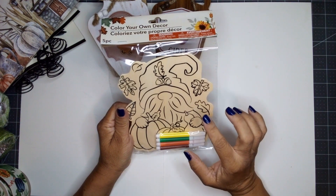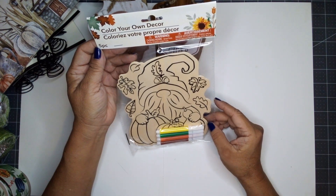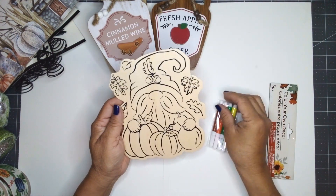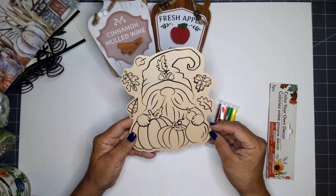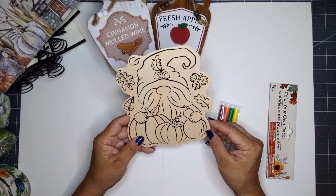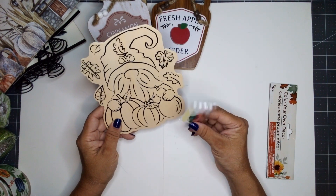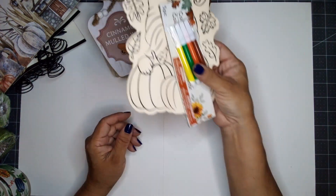Dollar Tree has several of these color-your-own decor items, and I picked up this one — a gnome holding some pumpkins and gourds. I like it because the hat has an acorn on it, he's holding pumpkins, and there are cute leaves on the edging. There are several different designs, so go take a look at your Dollar Tree. It comes with its own markers if you want to color it in. I only picked up the one.